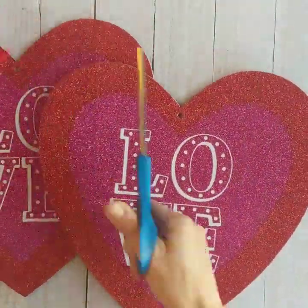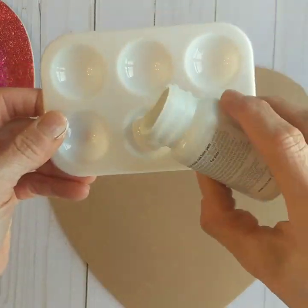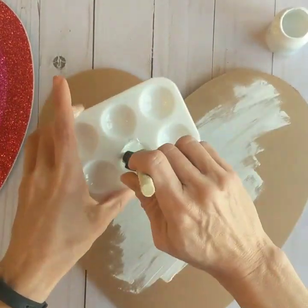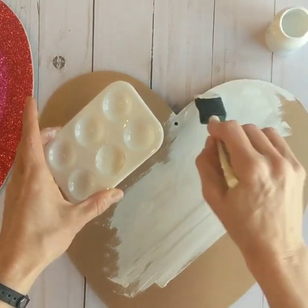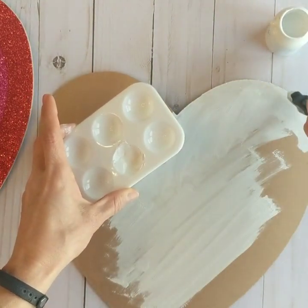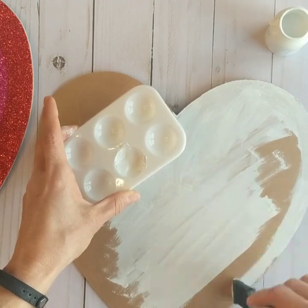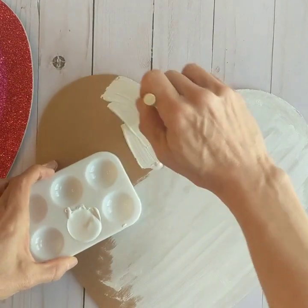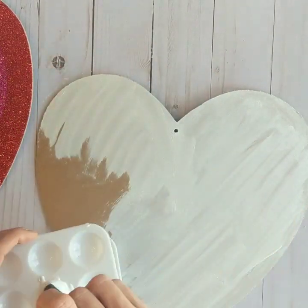So let's get started. The first thing we're going to do is cut the ribbons and tags off of these signs. I'm using Waverly chalk paint in white. I'm going to paint the entire backside of these two hearts. I believe I used two coats, but this goes on pretty thick and two coats should do the trick.